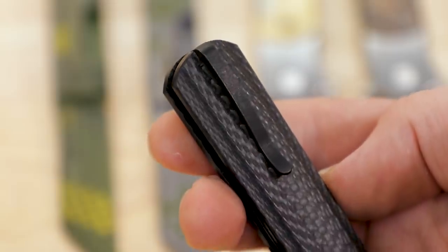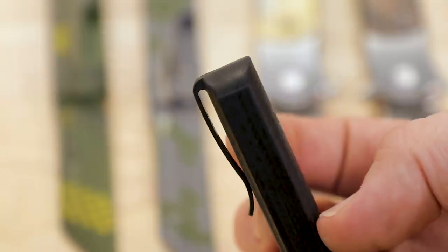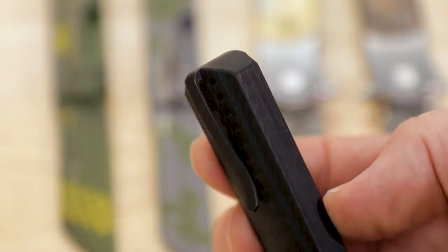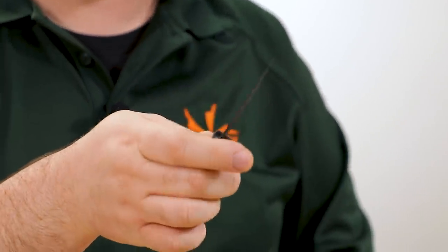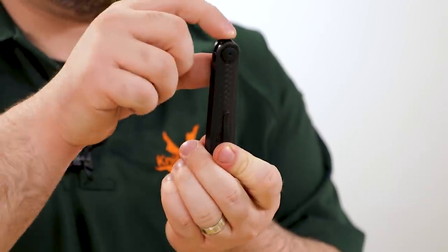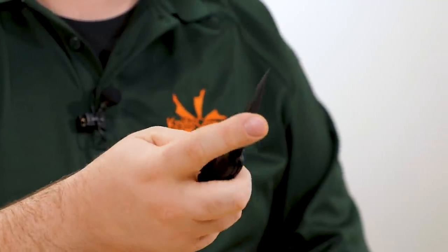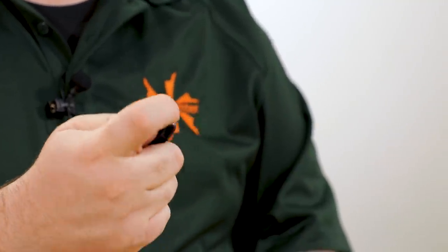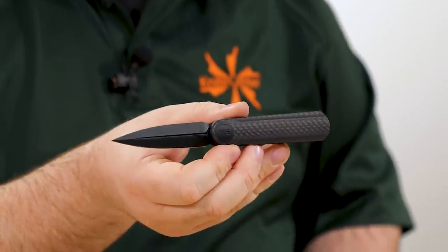The pocket clip sits perfectly flush into the handle and looks really subtle on the outside. This knife is sub-two ounces, so it's going to carry really easily. There's a really nicely executed top flipper — you can use it either as a thumb front-flipper or do the over-the-top index finger flick quite nicely on either version.